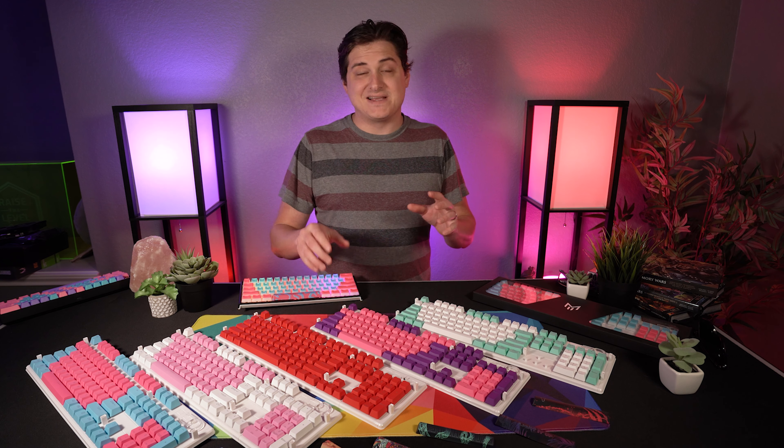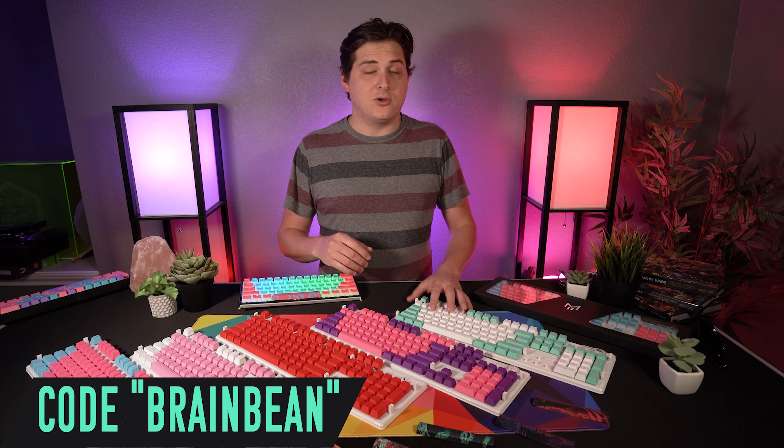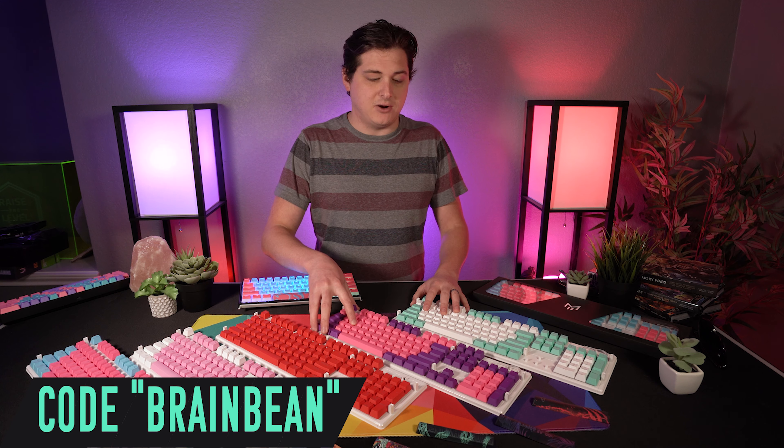I do want to point out before we go any further that this is not a sponsored video, but if you use coupon code BrainBean you will get 10% off your purchase, which also helps me continue to put content out for you guys on this channel.